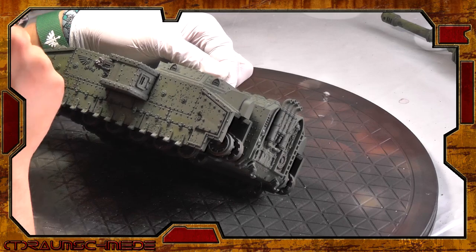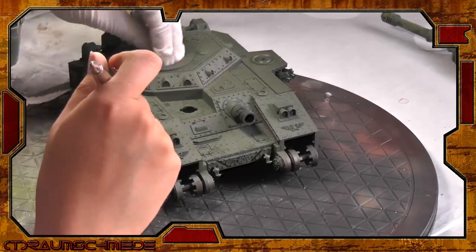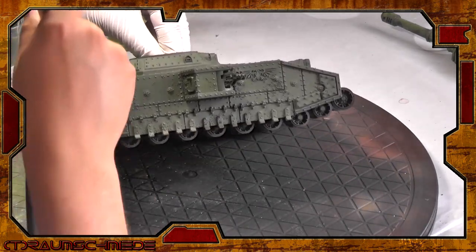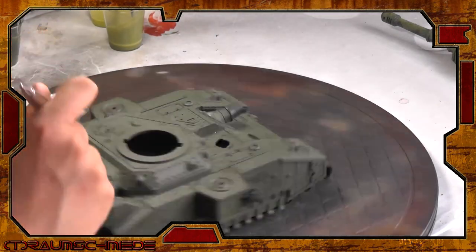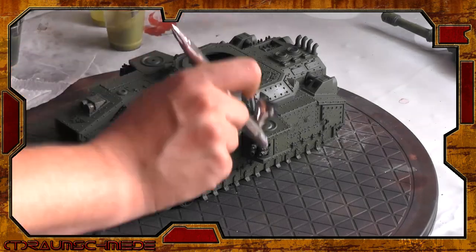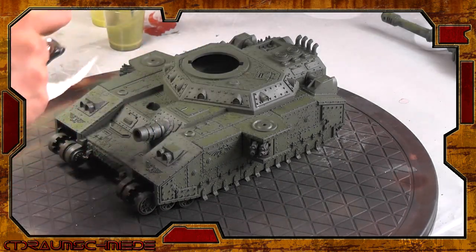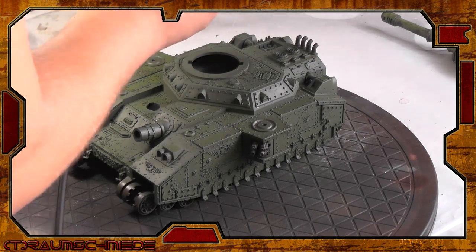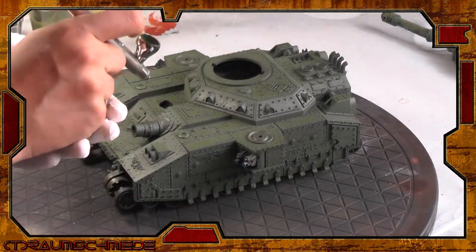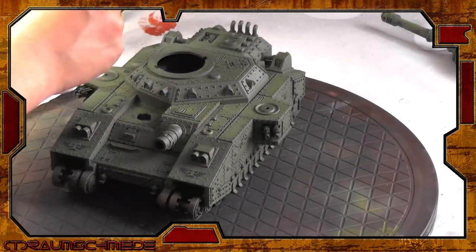Next, we use the first middle tone and spray beginning in the middle of each plate using circular movements, spraying small amounts of color. This builds up a gradient towards the edges. I repeat this before moving to the next lighter tone. You can see it appears much brighter in the second layer.